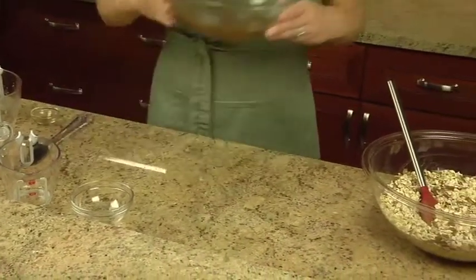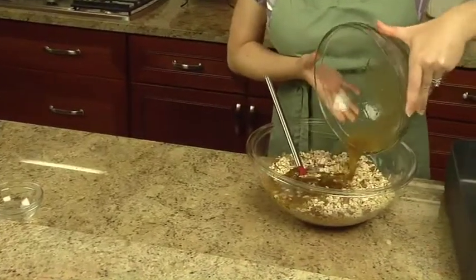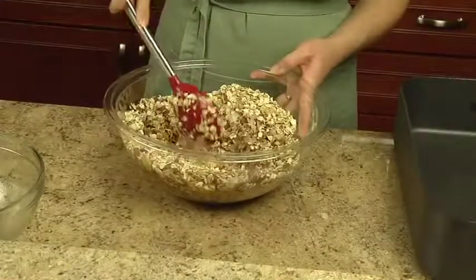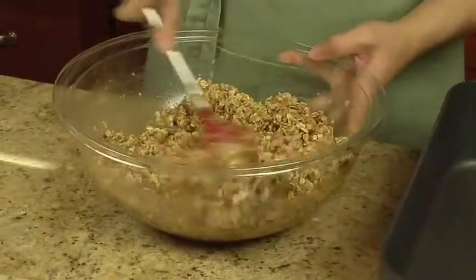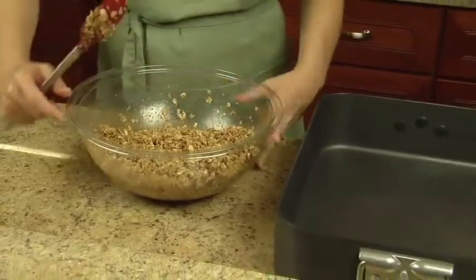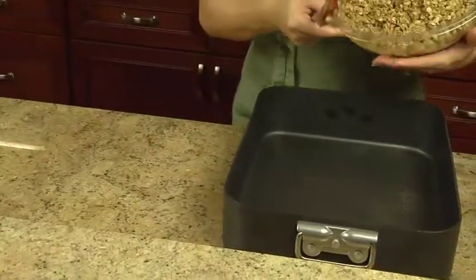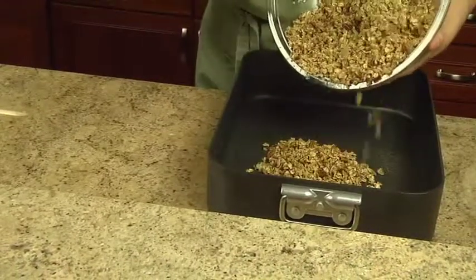Pour this over the oat mixture, stirring to coat. Spread the mixture evenly in two greased thirteen by nine inch baking pans, or one very large, shallow roasting pan.